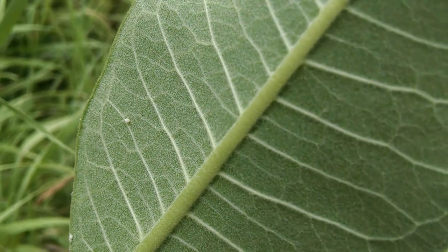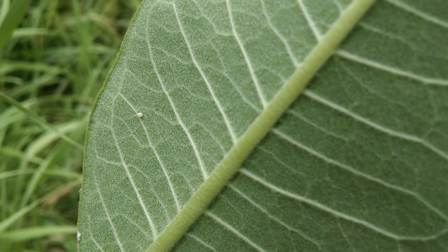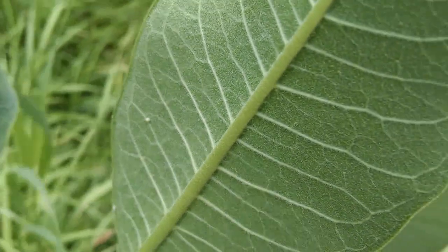Now you know what an egg looks like and what plant to look for. Go out and find some eggs. Happy hunting!